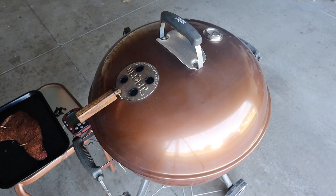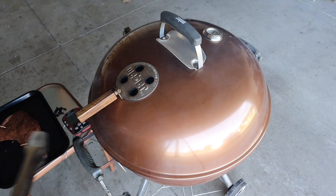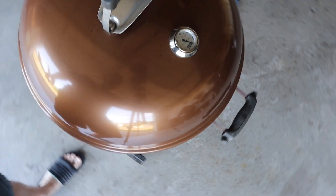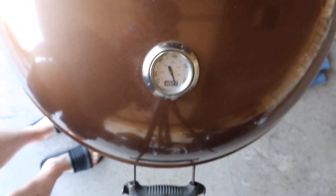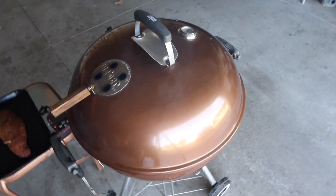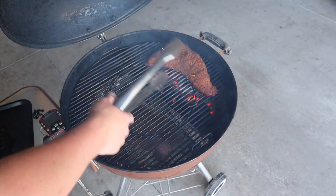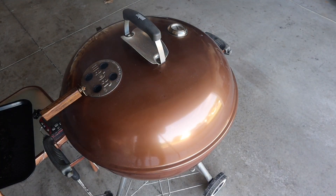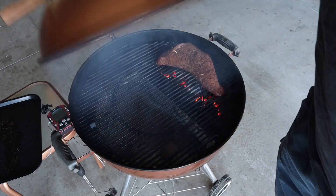We are back and it's time to sear this tri-tip off. The grill right now on the temp probe side is at about 450 degrees. Above the slow and sear — that's hot, really really hot. We'll go ahead and sear this tri-tip off. We're gonna let this go for about a minute to a minute and a half per side.